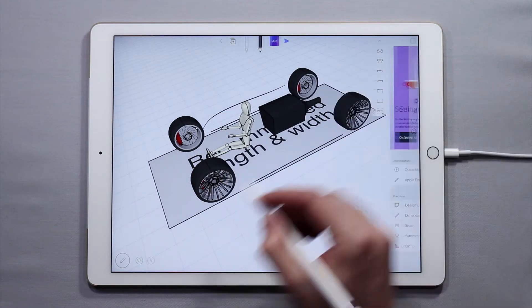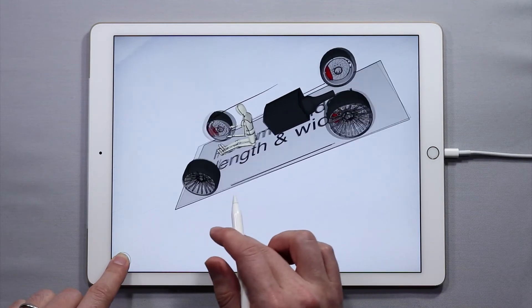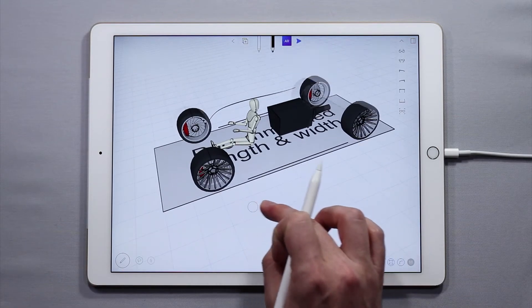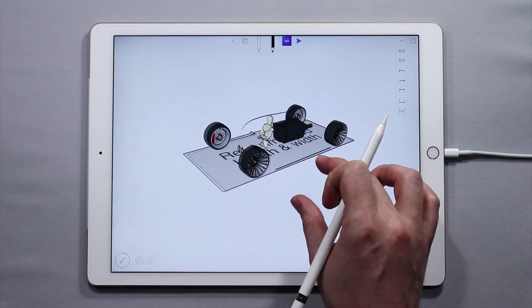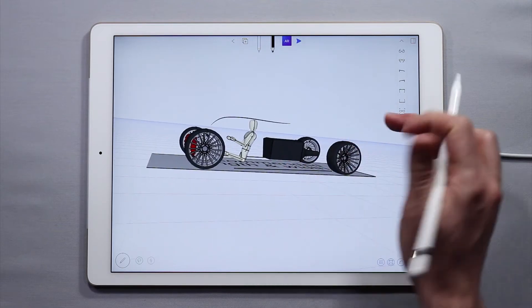You'll notice that the Orbit button is now white. It'll still work if you press it and use it with another finger, but at this point you can use a finger to orbit. You don't have to tap the Orbit button. Just using your finger will orbit and it won't sketch a curve. The only tool which will sketch a curve is the actual Apple Pencil.